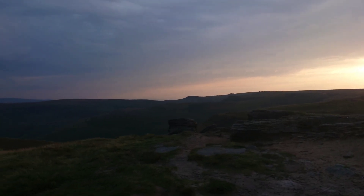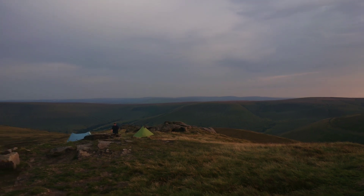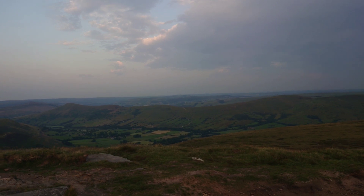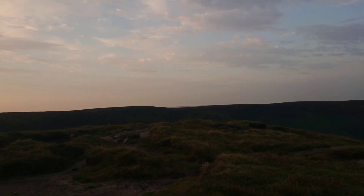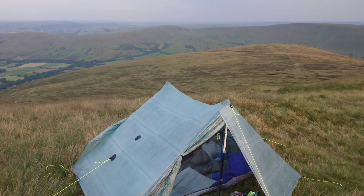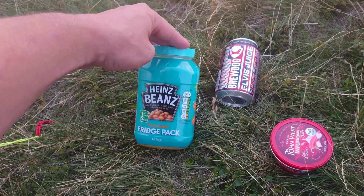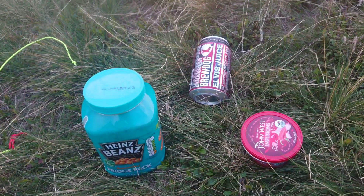As we pan around, just over there is my last camp with my son on his first one. Then you've got Ringing Roger, the Great Ridge, Mam Tor and Lose Hill, and the formidable Kinder Plateau. Tonight will be the first test for the duplex — winds around about 25 miles an hour. I've not had it in that wind yet, but we shall see. I've got two doors open. Here's my couscous which I've been cold soaking for half an hour. I'm going to add my tuna and wash it down with a Brewdog Elvis Juice.